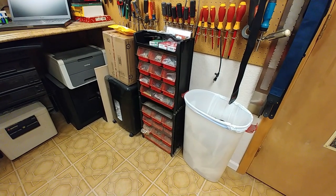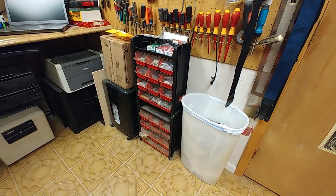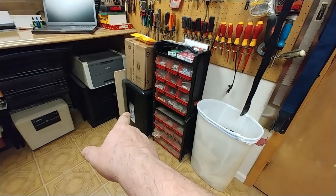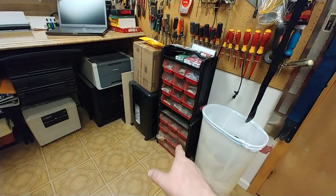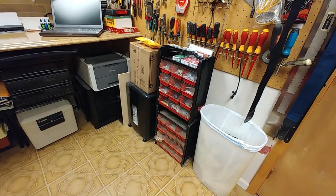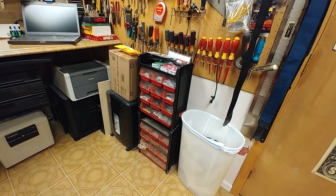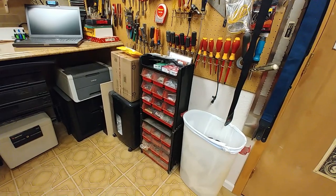I got an email asking me what the hell is behind me when I'm doing my videos. Well, that is a garbage can — that's where I throw away a bunch of crap. That is a shredder. Those are some unboxing stuff I need to do. And this right here is something I've had for years but really didn't use — it was stored underneath the stairs in the basement. Then I thought, I can use that for storing parts.